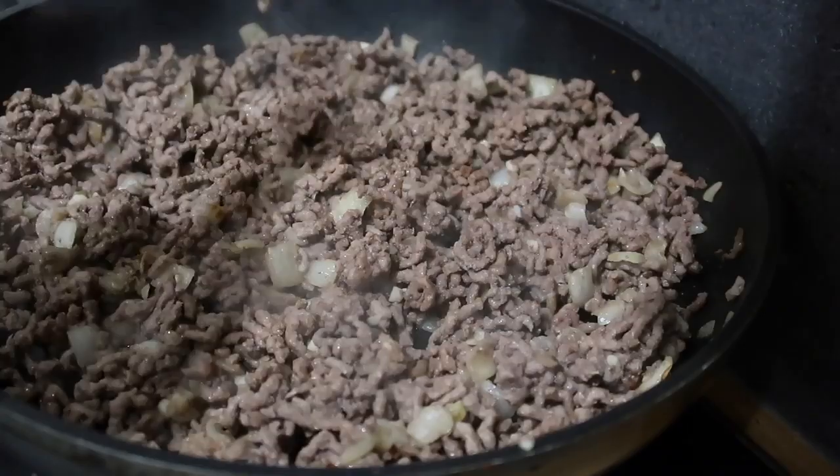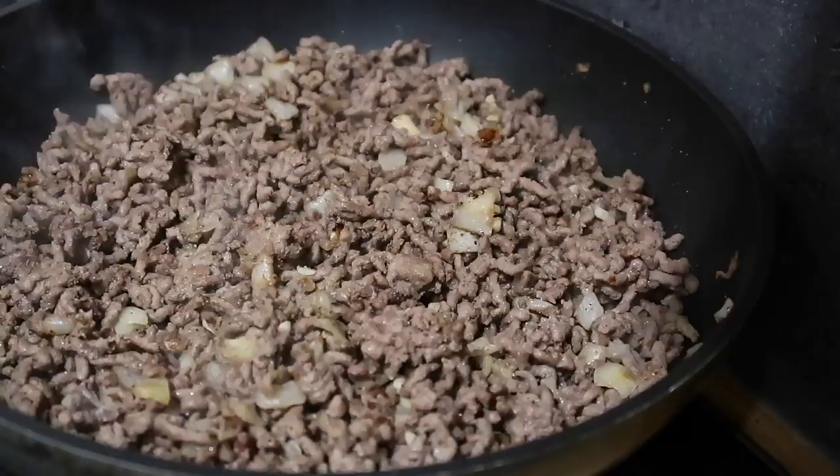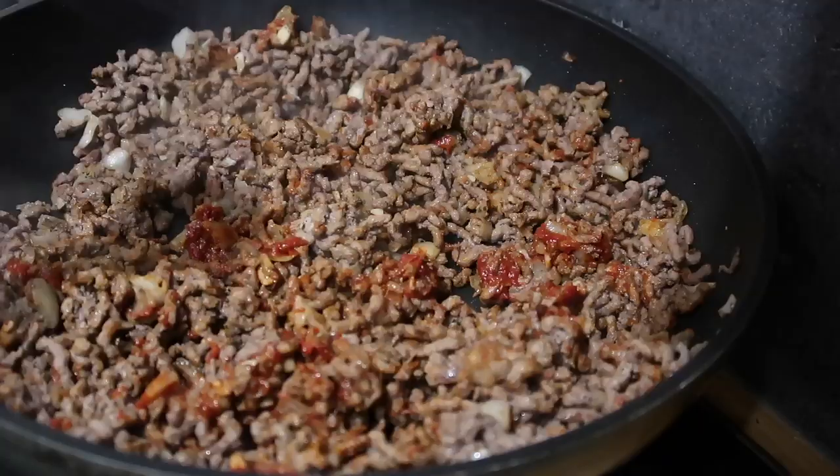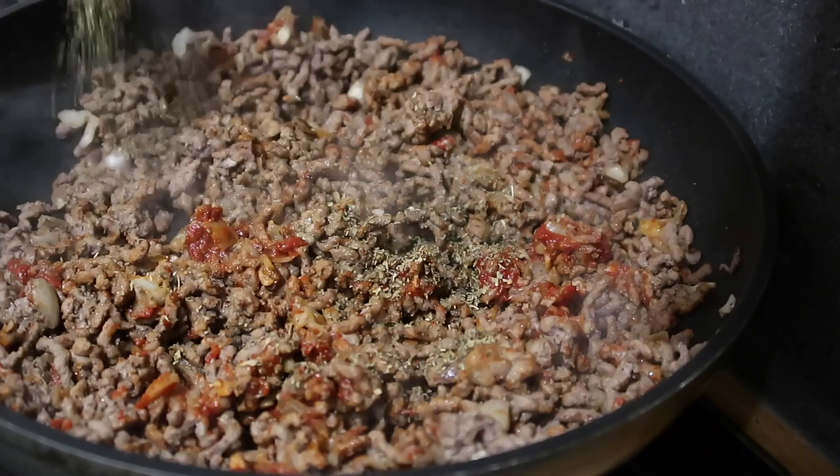Now that your water has evaporated and your mince has started to go brown, we're going to add half a teaspoon of salt and half a teaspoon of black pepper. Next we're going in with two large tablespoons of tomato puree, one tablespoon of Worcestershire sauce, and then one teaspoon of dried basil.